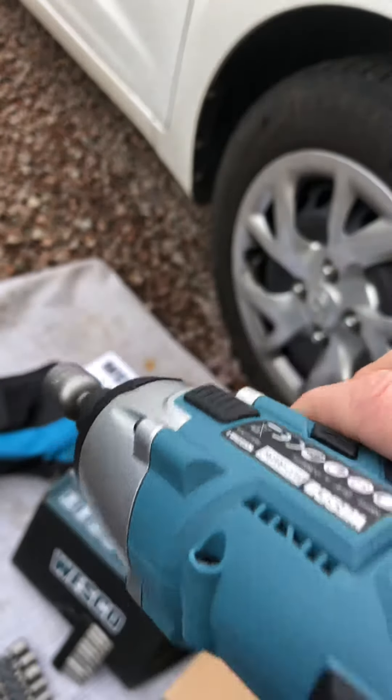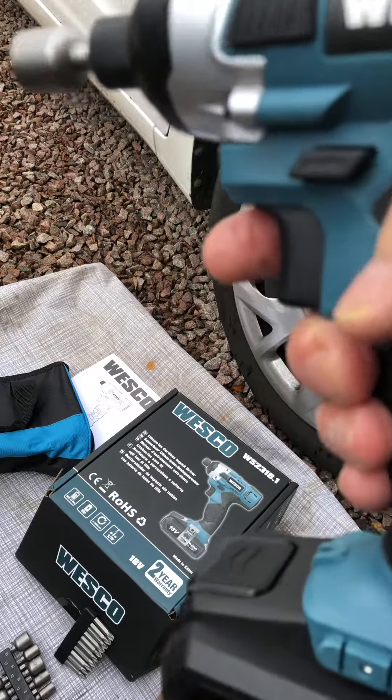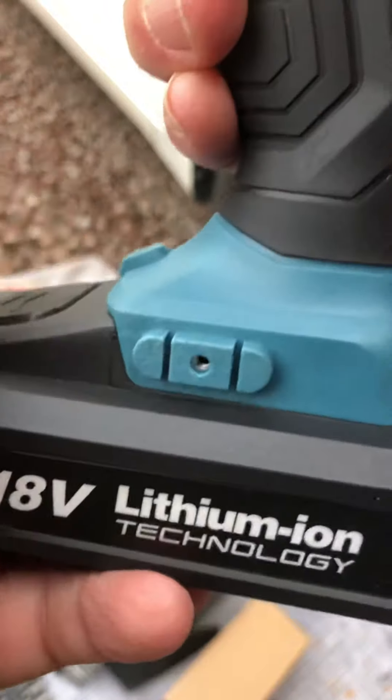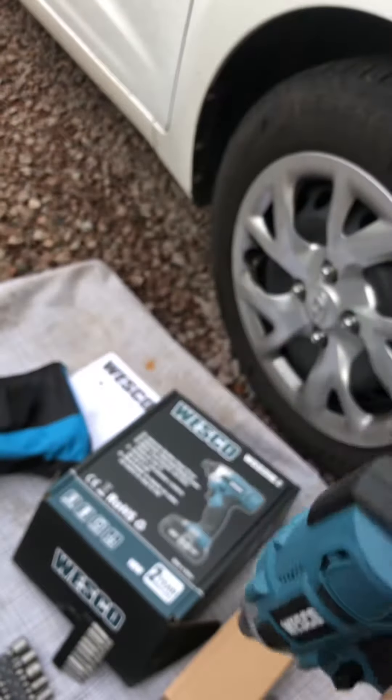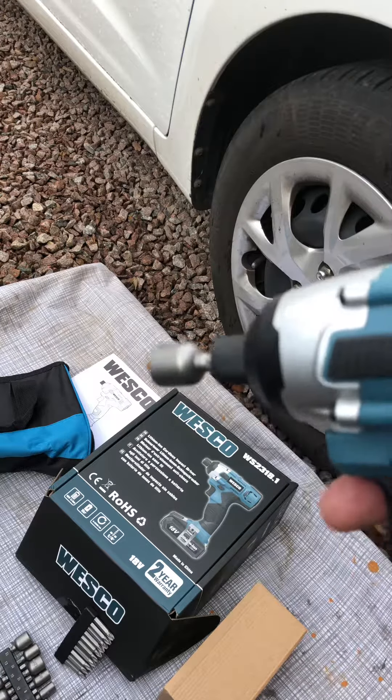I think this is nice and sturdy. It's heavy but it's not uncomfortable. You can get the battery out nice and easy — just slide it straight out — and then put the battery back on. It comes with the battery charger in the box as well.